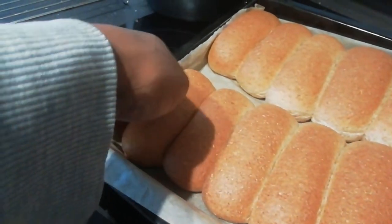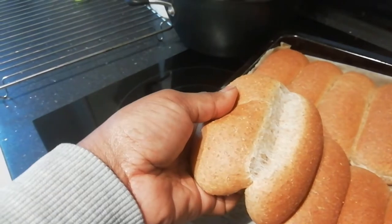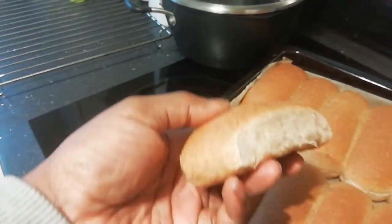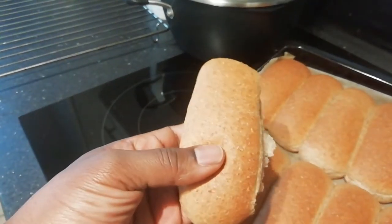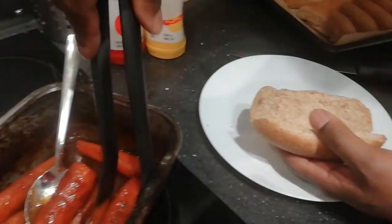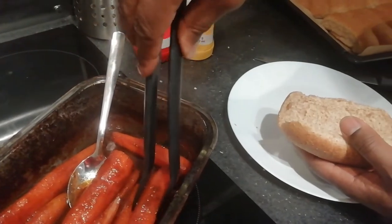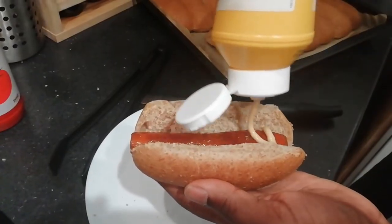And there you have it — unbelievably professional looking hot dog rolls. Well done. Once again, thanks for watching. Don't forget to like, share and subscribe. As always, my name is Mr. Lybird, where you can call me Sir. I'll see you next time. Bye-bye.